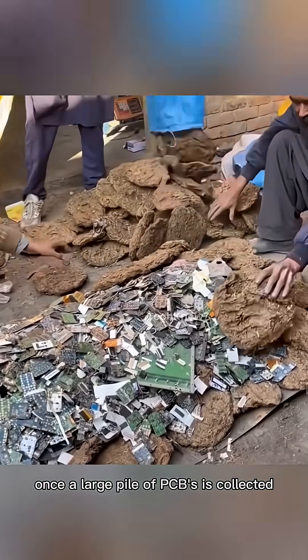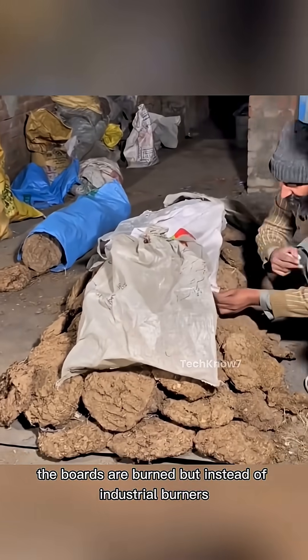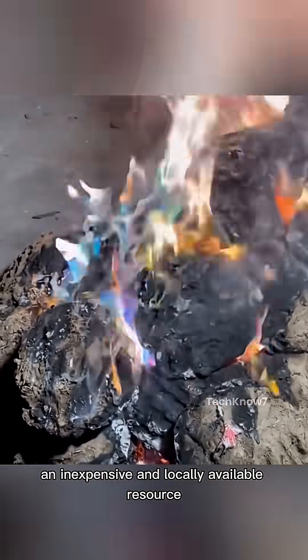Once a large pile of PCBs is collected, the boards are burned. But instead of industrial burners, dried cow dung is used as fuel — an inexpensive and locally available resource.